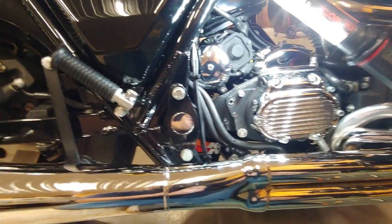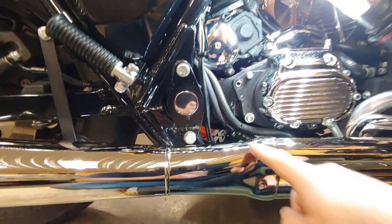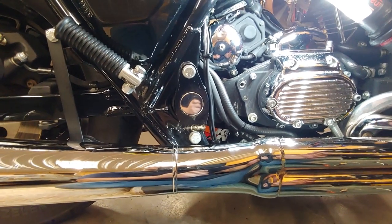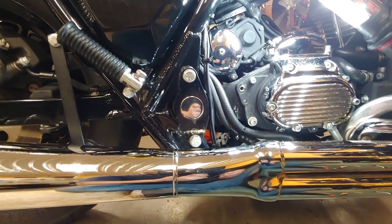So here's my 91 FXR. If you have a 91 or older FXR, there's your oil filter. In 92, they moved it up forward — way better design. This location is known as one of the biggest design flaws on the motorcycle. But you get the frame that sexy, you gotta give them a little bit.